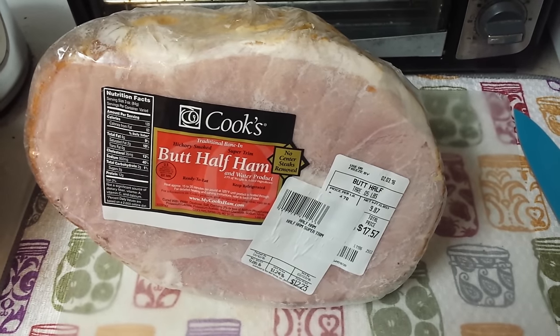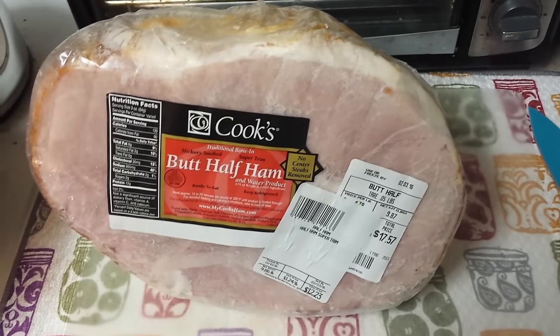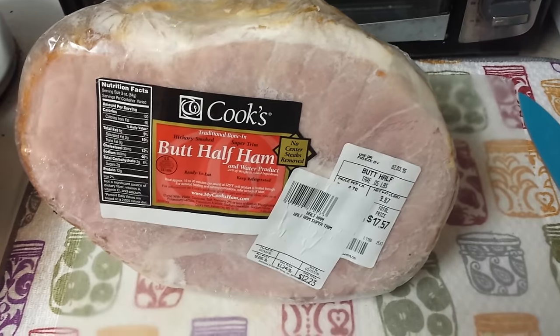Hey everyone, Annette here. I told you all that I was going to can up this ham that I bought, and I'm going to do that today.